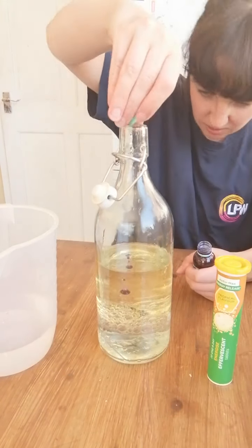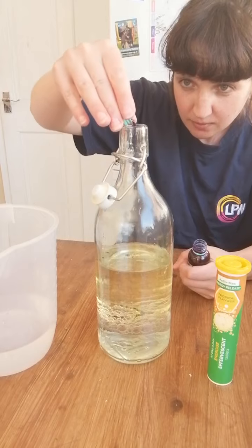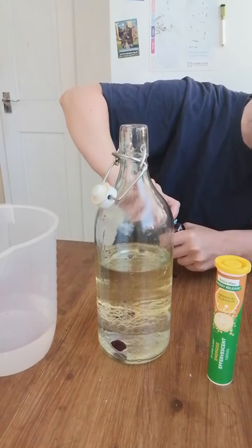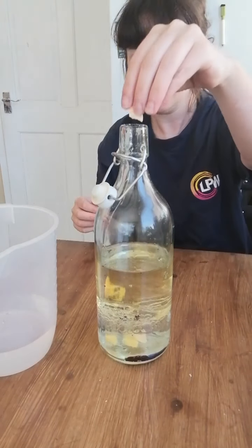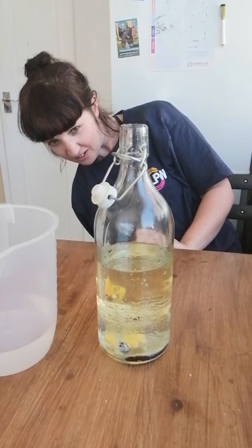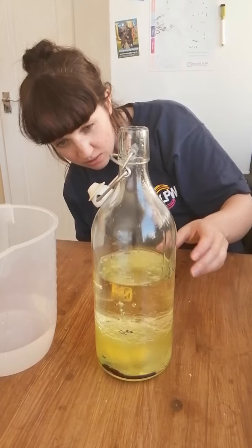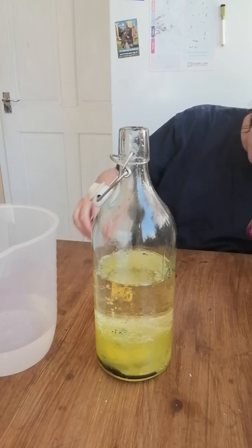Put a bit more in. Let's see what happens when you drop the fizzy tablet in — it will react and make big bubbles. There we go. You can see it's pushing the bubbles up.